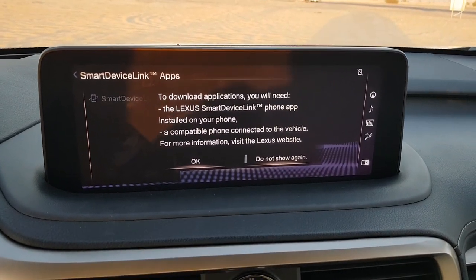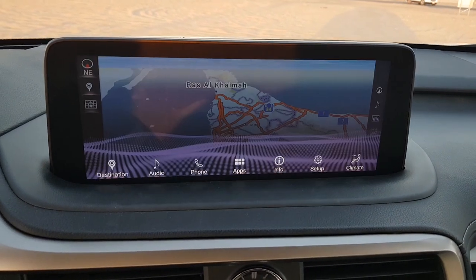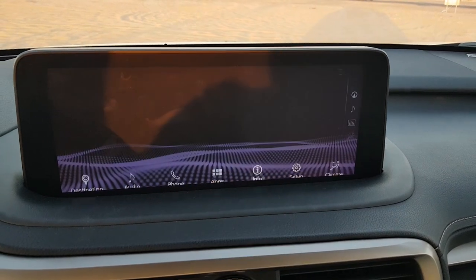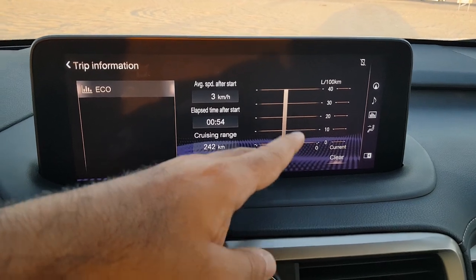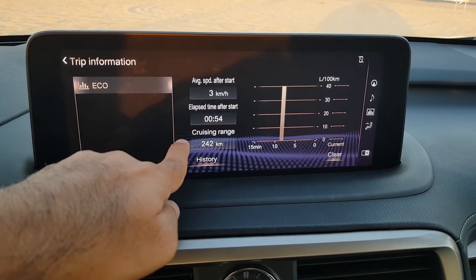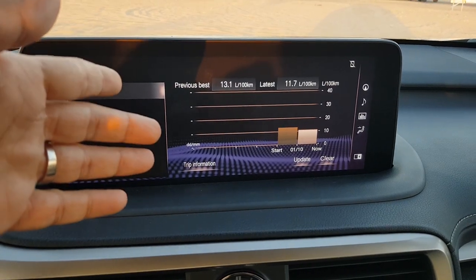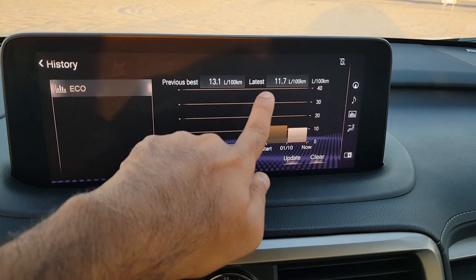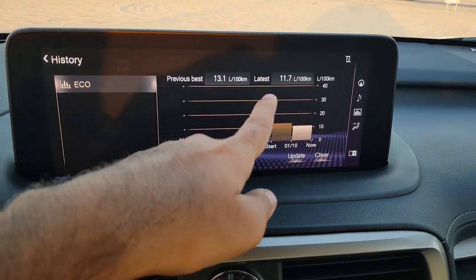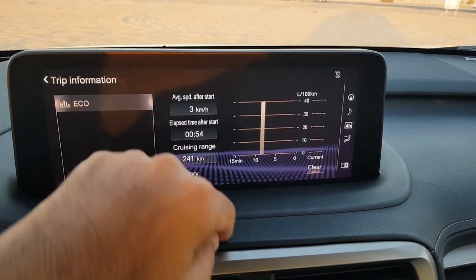The Info menu shows trip information: how much driving you've done since starting the car, your average speed, elapsed time, cruising range, and history from when you started driving. It also shows your latest fuel fill-up data, how much you were getting, and your previous best fuel economy. You can navigate back to your trip information from here.